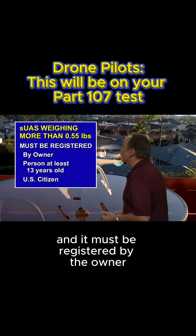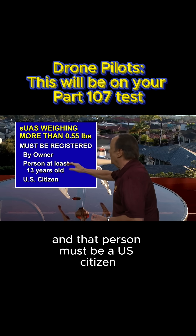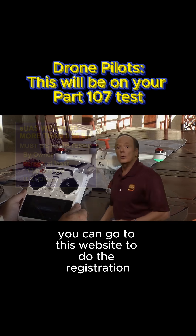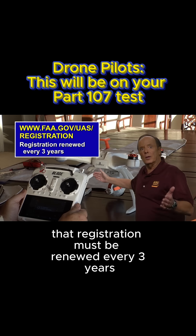It must be registered by the owner, or by a person at least 13 years old if the owner is not at least 13 years old. And that person must be a U.S. citizen or a permanent resident. You can go to the FAA website to complete the registration, and that registration must be renewed every three years.